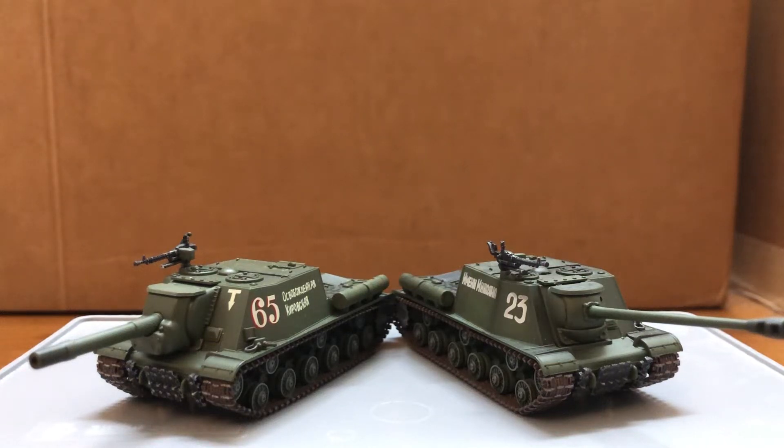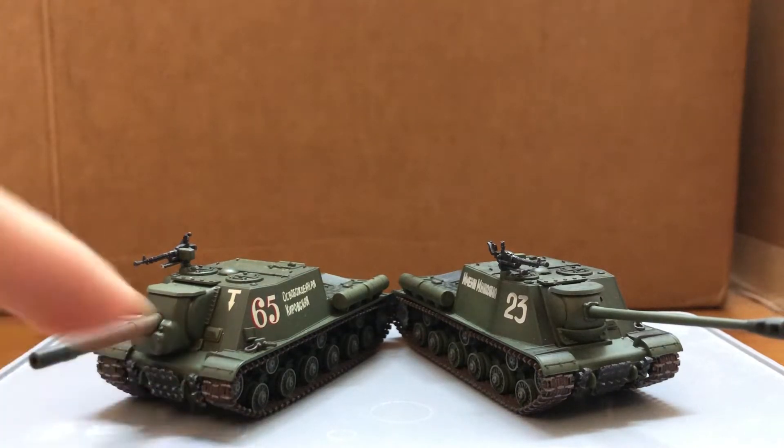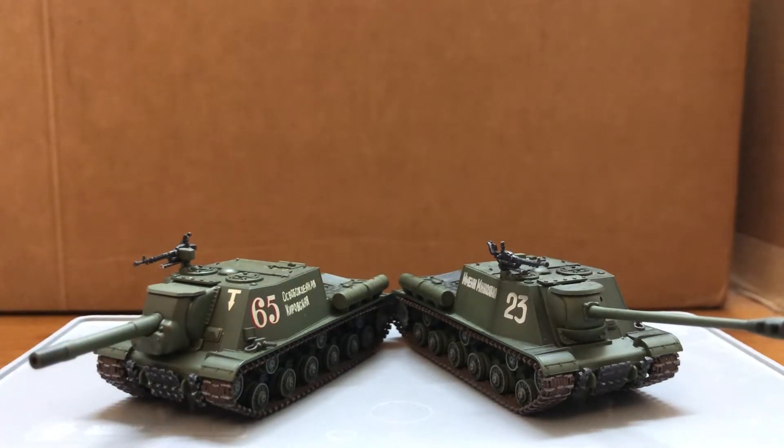Hi guys, today I'm doing a review on the ISG-122 and ISG-152. Both are from Hobbymaster, both are diecast and made with rubber tracks. Unfortunately, neither of them have moving guns, so no elevation or depression for both of them.